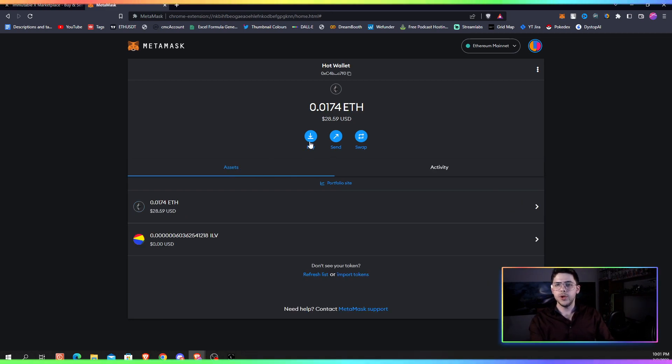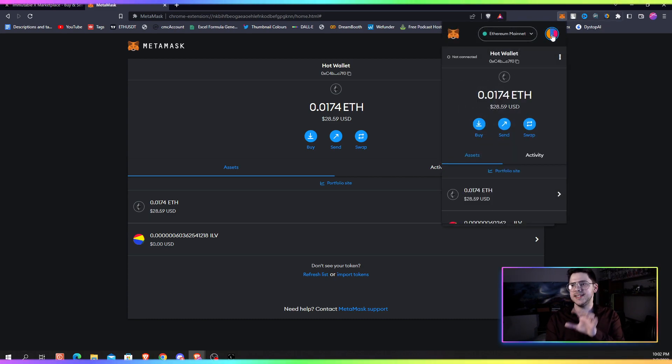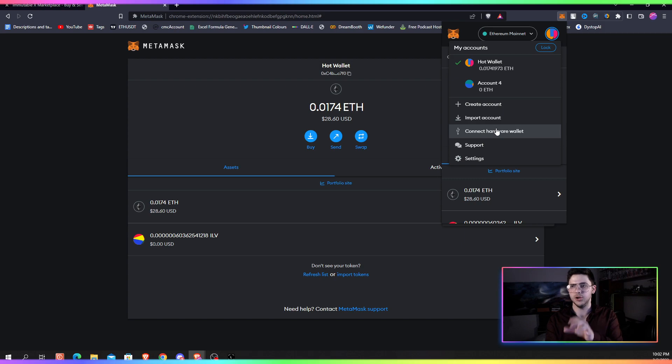Once we have that installed, we go on the MetaMask wallet — you can see it right here — and you click on the little thing in the top right and click 'Connect hardware wallet.' If you're on the extension, it is exactly the same: click on the top right, your little profile icon, then hit hardware wallet.